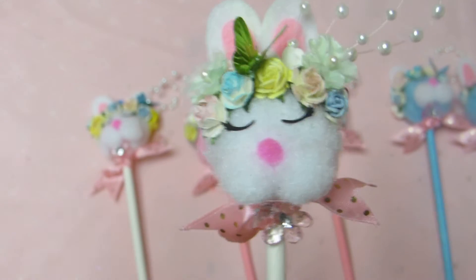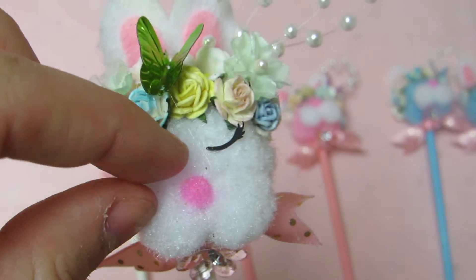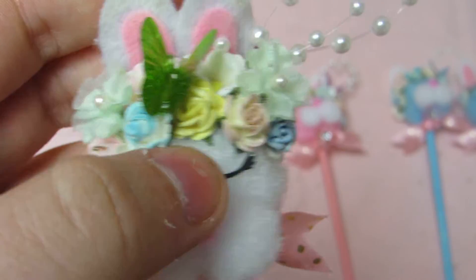It came with googly eyes and I was like, no, I'm not doing googly eyes. So these are cut out on my Cricut. I cut these teeny tiny eyelashes out on my Cricut and glued them on.